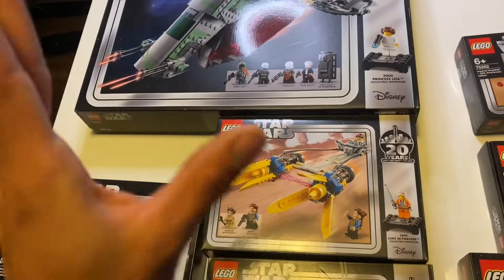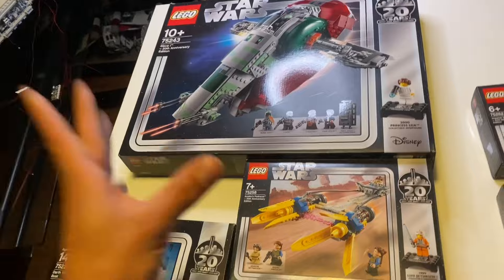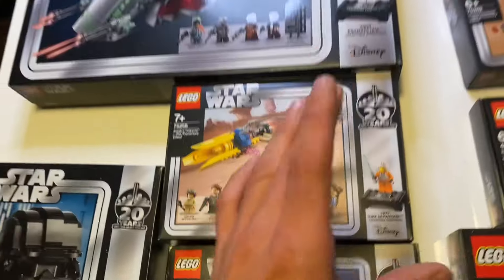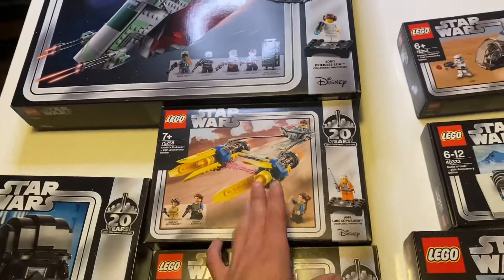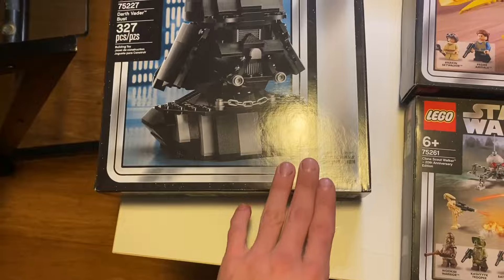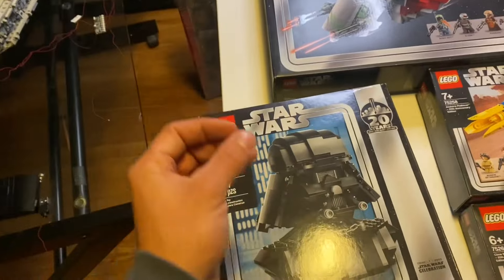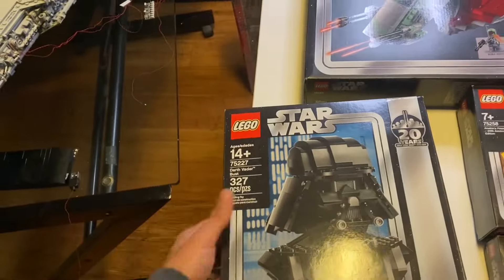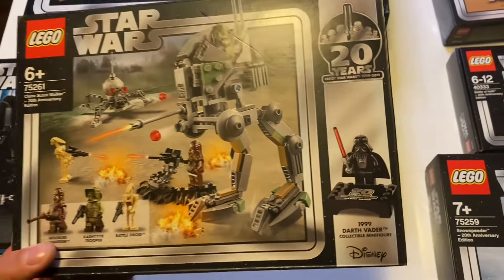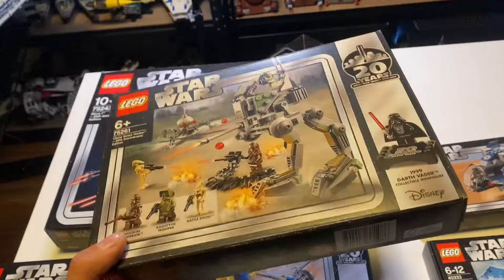Starting off with the Slave I, set 75243, which was highly anticipated. It included a 2000s Princess Leia, but all the minifigures in the bag had 20th anniversary printing, so they weren't the actual original models, which is unfortunate. It did have a little plaque and five minifigures. Next is Anakin's Pod Racer, which includes a 1999 Luke Skywalker collectible minifigure. The third set was a Darth Vader bust — a Star Wars Celebration exclusive as well as a Target exclusive, so Australians couldn't get it easily.